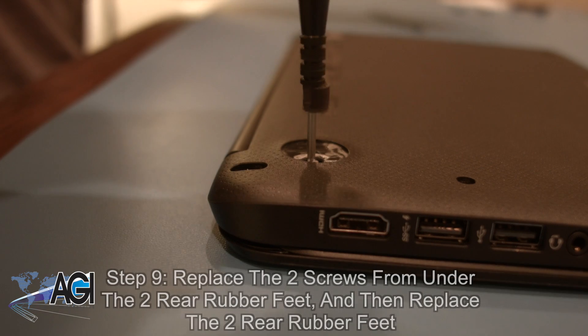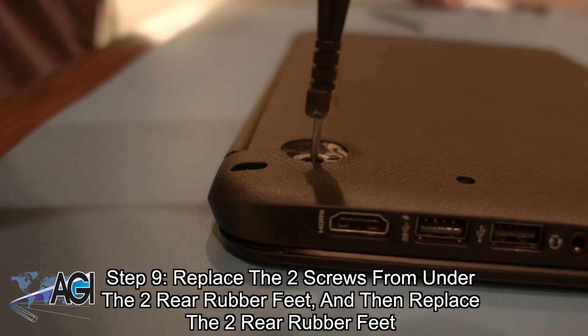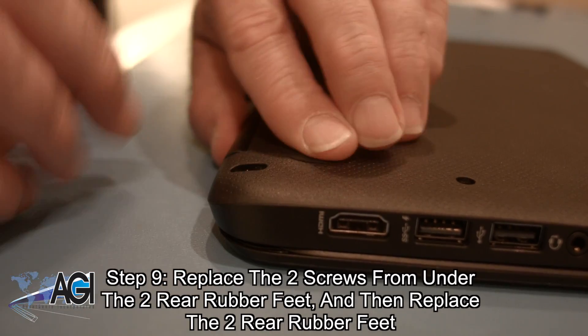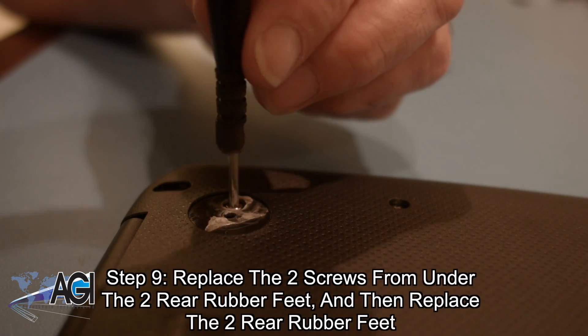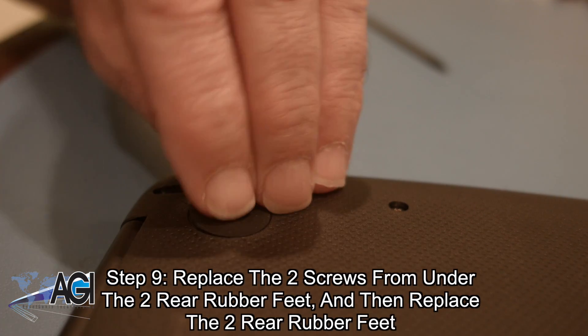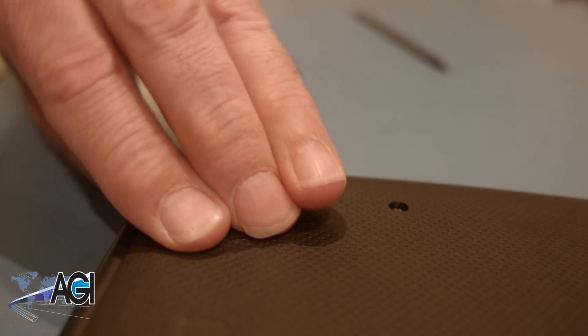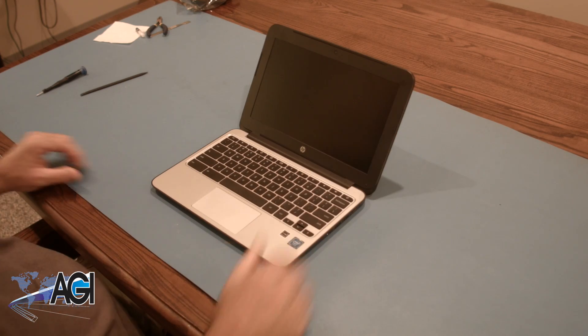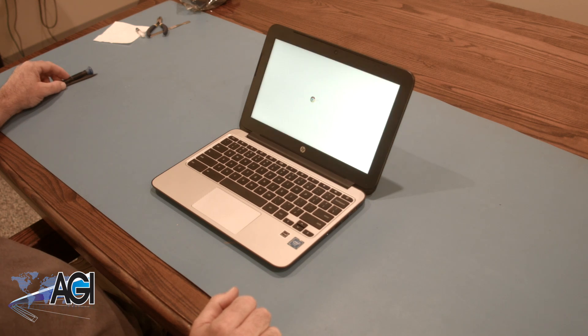The final step will be to replace the two screws from under the two rear rubber feet and then replace the two rear rubber feet. You have now successfully replaced the palm rest assembly on your HP Chromebook. Nice job!